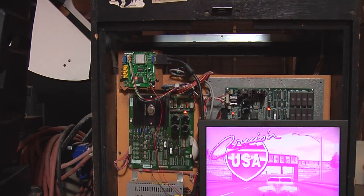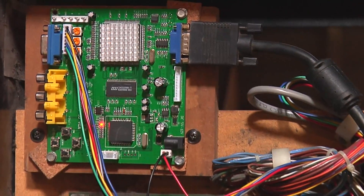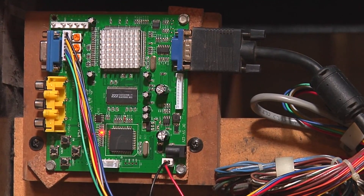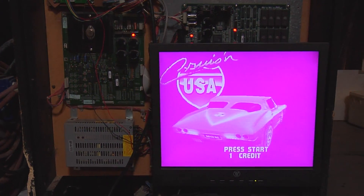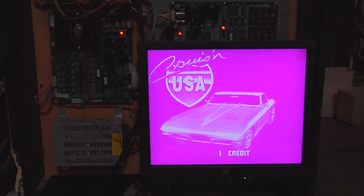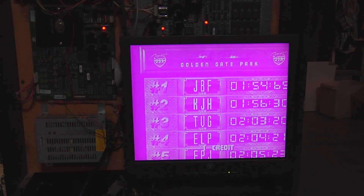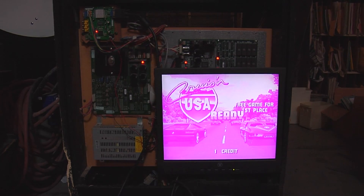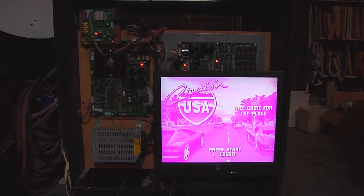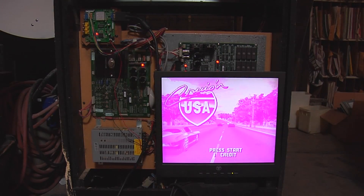I've added a GBS 8200 VGA converter, version 4.0. We got this from Holland Computers. You notice the picture here looks pretty awful — the colors are washed out. The background here should be black, but it's kind of a pink. This particular converter at the 25 kHz medium res mode seems to have, at least off the shelf, trouble holding the color levels down.